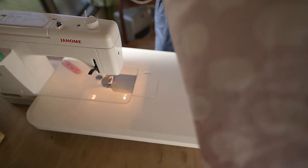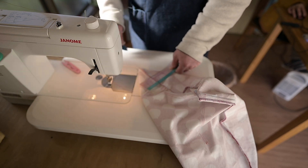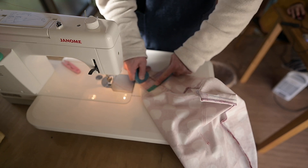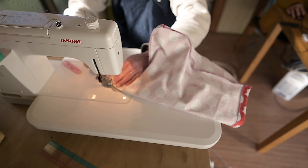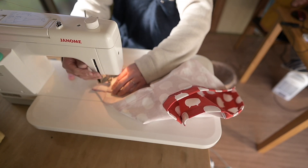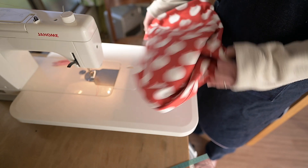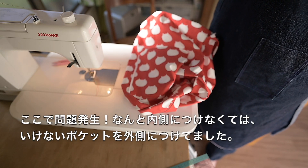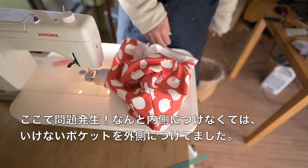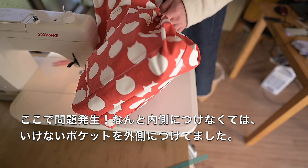ちょっと取りたいので、さっき測ったとき10センチ、なので、だいたいえっとこの辺かね。今縫って、表に返しまして、あ、赤。赤ちゃんで間違えた。ポケットをさ、ポケット逆されて、あ、ポケット間違えちゃった。